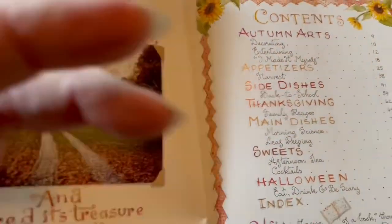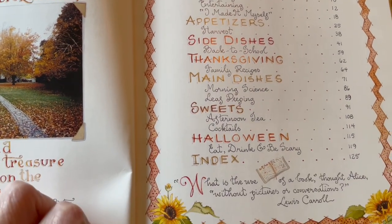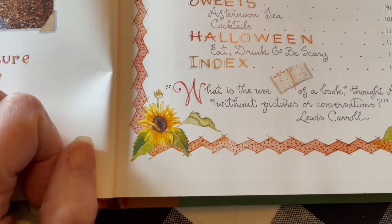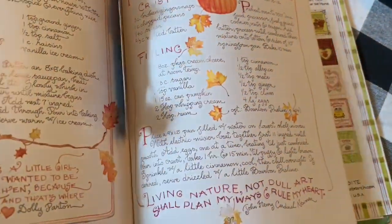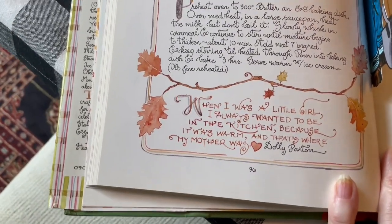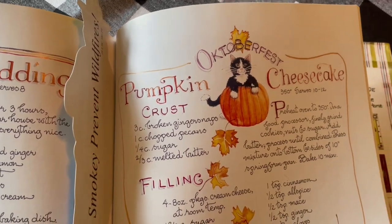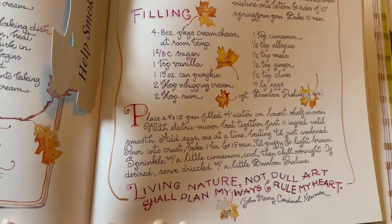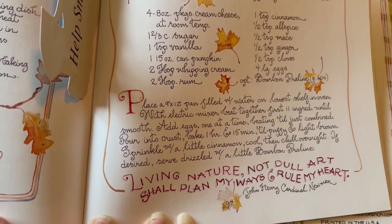I just want to show you the contents: Autumn Arts, Decorating, Entertaining, I Made It Myself, Appetizers, Side Dishes, Main Dishes, Sweets, Halloween. 'What's the use of a book,' thought Alice, 'without pictures or conversations?' — Lewis Carroll. Just to give you an example: Indian pudding, which is a wonderful recipe for Thanksgiving as a side dish, and pumpkin cheesecake. I will be adapting this to my own low-carb diet, but I certainly recommend these books. 'Living nature, not dull art, shall plan my ways and rule my heart.' Just a beautiful book.